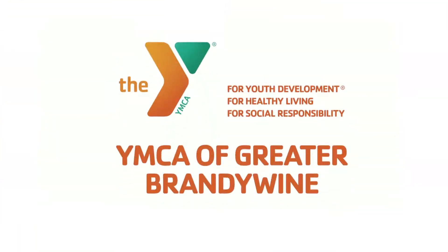To learn more about summer at the YMCA, visit ymcagbw.org.